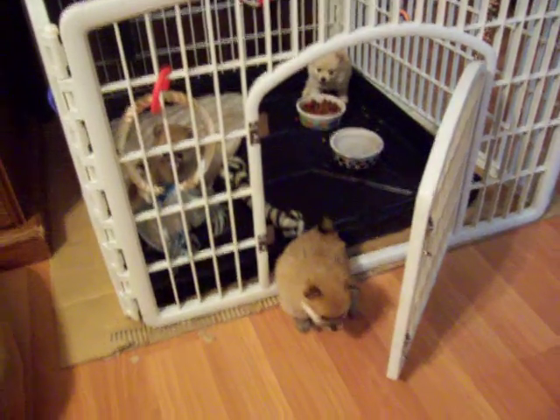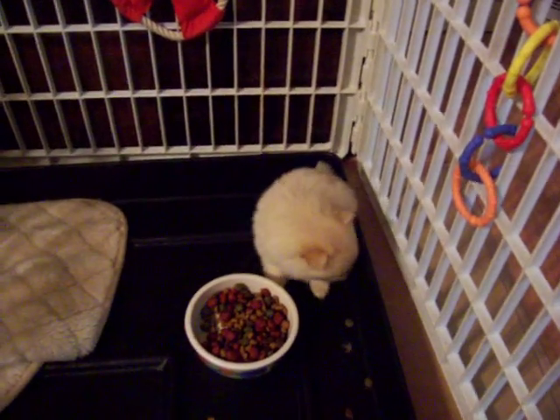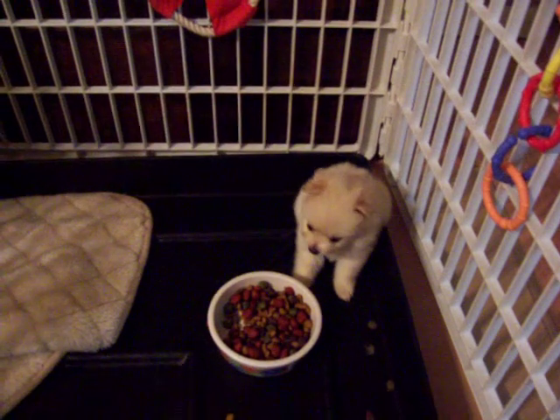Show them the green colored one there. The little one wants to eat. Now the little cream colored white one — she's hungry, she just wants to eat. I don't think she wants to come out of the pen right now. She is filling her belly.